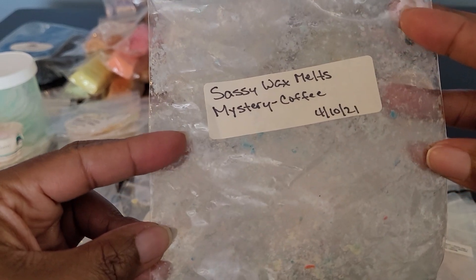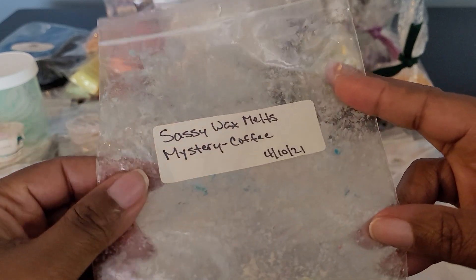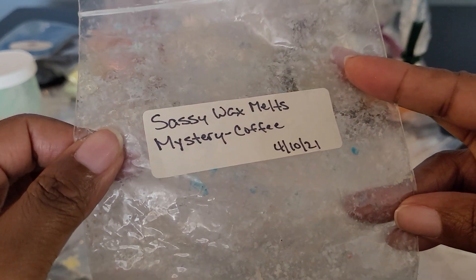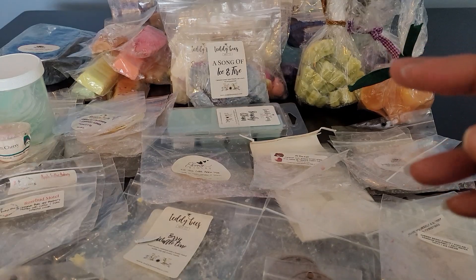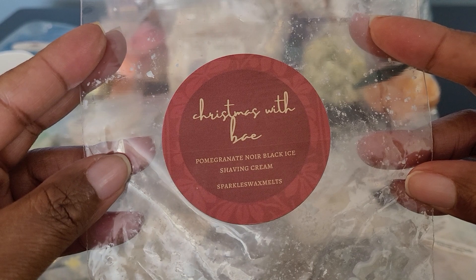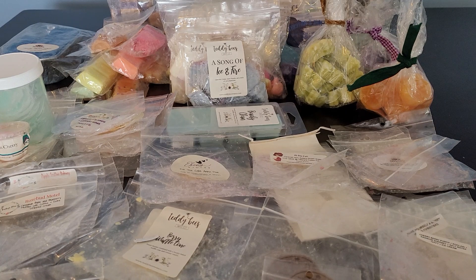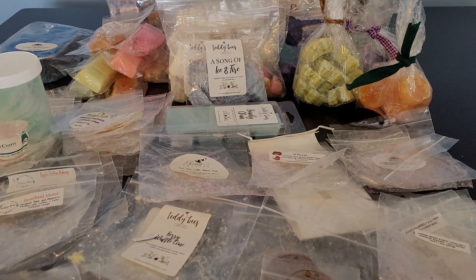This was a mystery bag from Sassy Wax Melts — I finally finished this one. It was really good: a mystery blend with lots of coffee notes, creamy, sweet. I definitely enjoyed it. Then this one was Christmas with Bae — Pomegranate Noir, Black Ice, Shaving Cream. This was in one of the advent boxes and smelled so good. Not super manly but a really nice sexy blend. I would definitely get that in a custom.